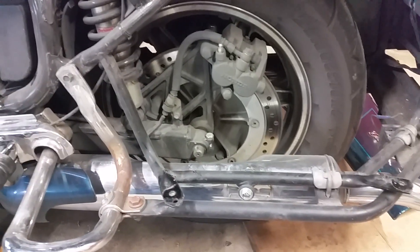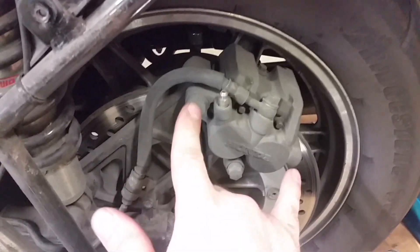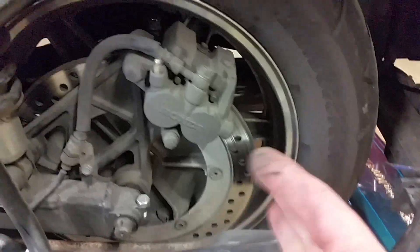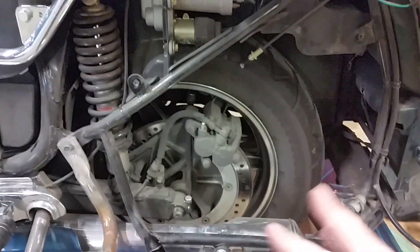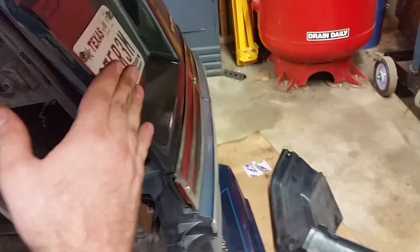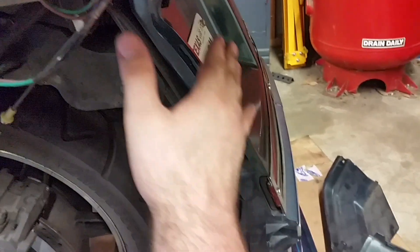Now that we got our saddlebag off — that was really nothing to it — let's look at our brakes, which was the whole point of taking the saddlebag off. As we can see we've got a little bit of meat left on them. They look to be wearing okay, so we're good. Although I think the next time I change my tires I may go ahead and put some new brakes on. For those watching to learn how to do a brake change, there's nothing to it from here — you just take these two bolts off and it'll come off just like a regular pad replacement.